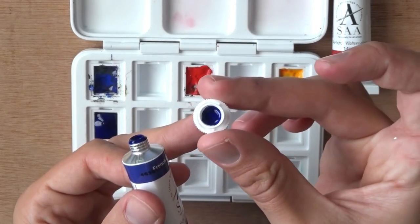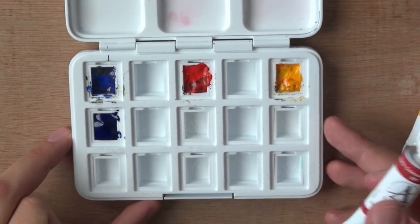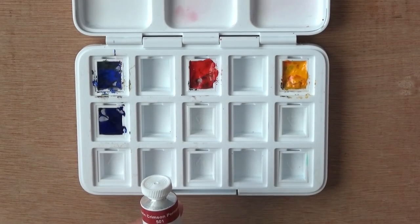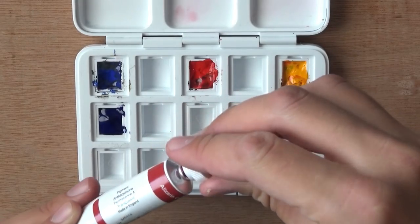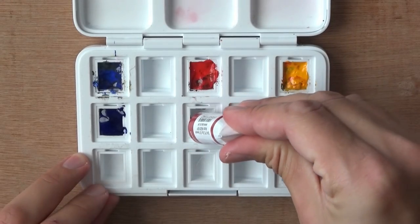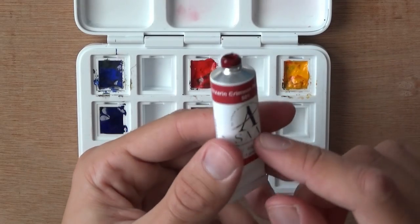I'm going to clean this cap so I don't have to deal with a big mess later on. Next up we have the red — the Alizarin Crimson Permanent. I should have thought about it before because Chris really sent me the negatives of what I currently have, so now I have a cooler red, which gives me great variance. This one really spills out, so you have to be a little careful. I'll clean the cap and pour it in. I actually expected the Alizarin to be a little harder, but it isn't.